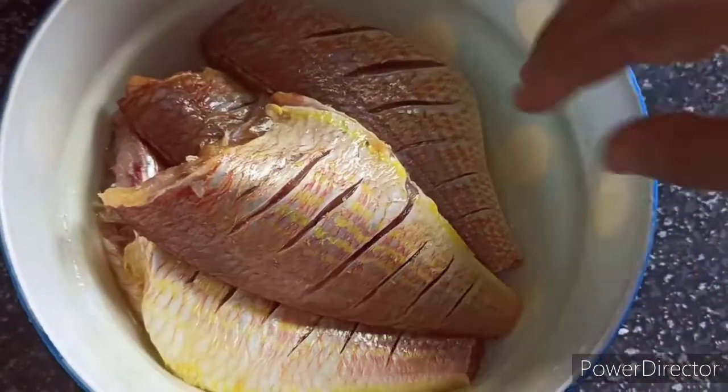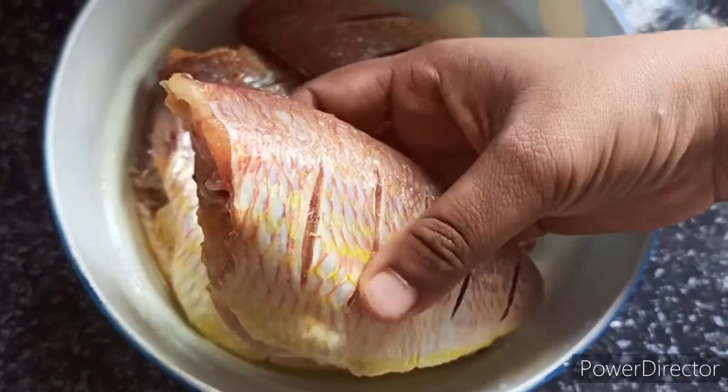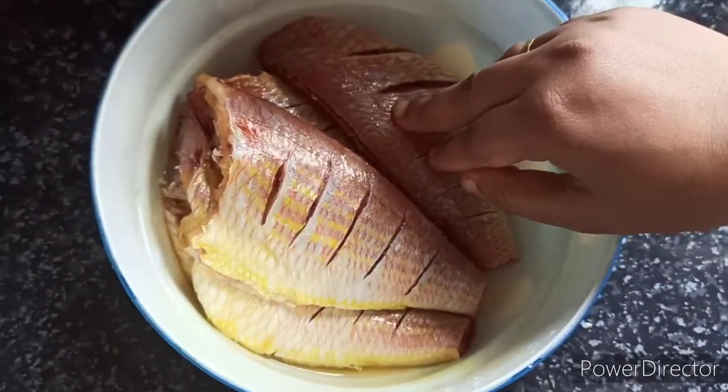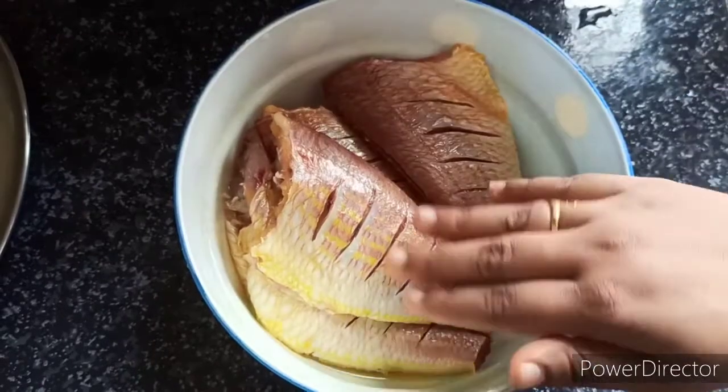I will be using cuttlefish. I will put it in to wash with water. Put a little water and mix it in. Now I can take it in about two minutes.